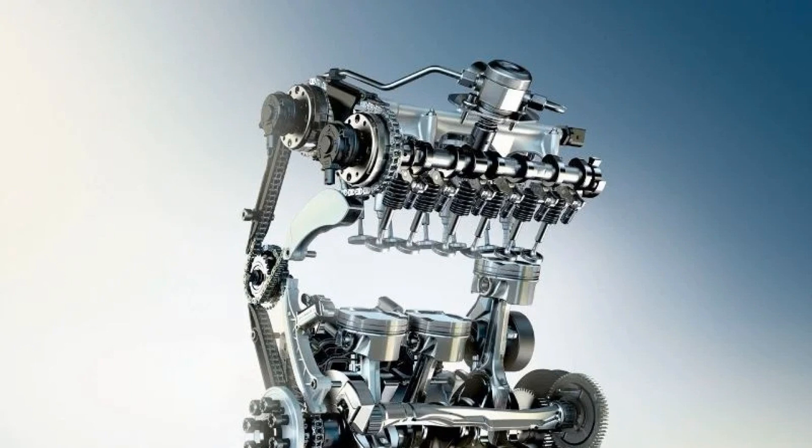The block is covered by a head, the same as on the B48, but adapted to a three-cylinder configuration. The head has four valves per cylinder, two camshafts, and direct fuel injection.